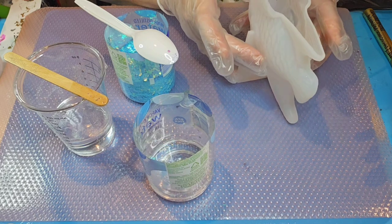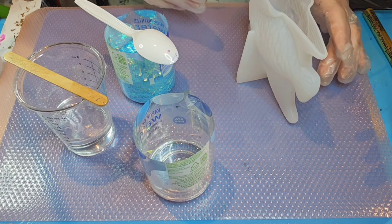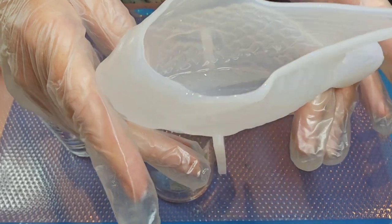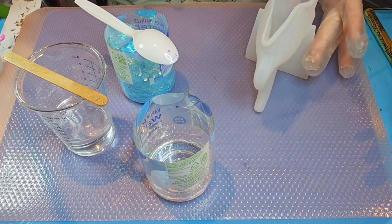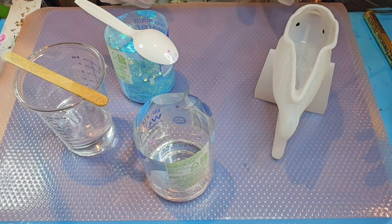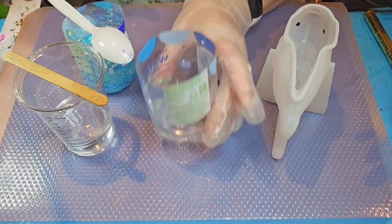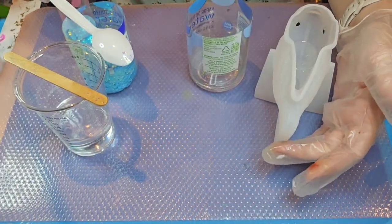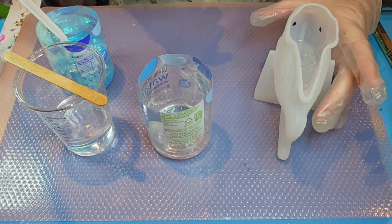I don't want any bubbles in there — I'd really like this project to be super clear, almost glass-like. There's just the clear resin and a tiny bit of glitter in there. It appears the glitter is just floating where it was stirred in, and I'm hoping it's thickening up enough that it won't sink to the bottom. I'm adding a little bit more resin. I can see some bubbles coming into the bottom of the fin area.